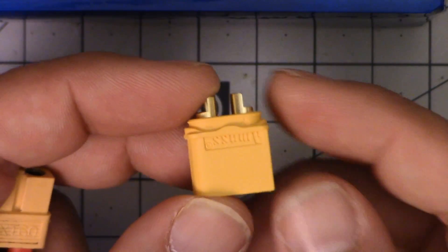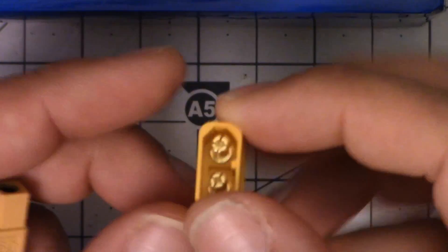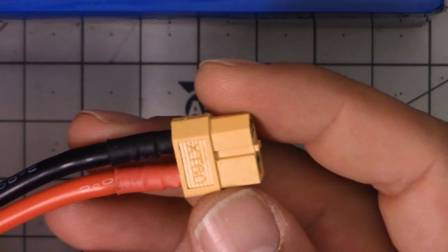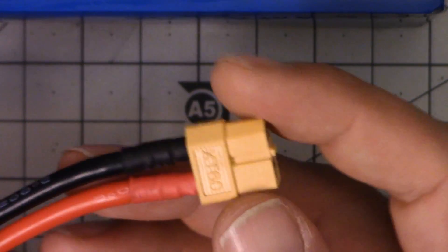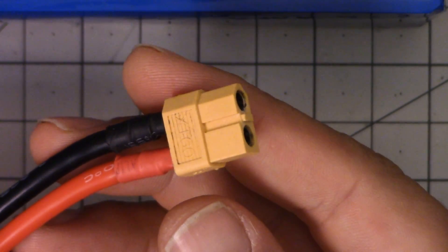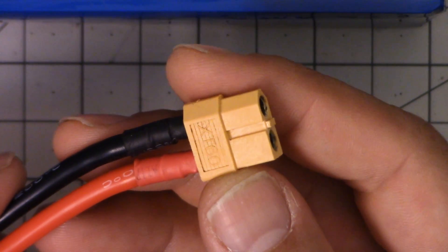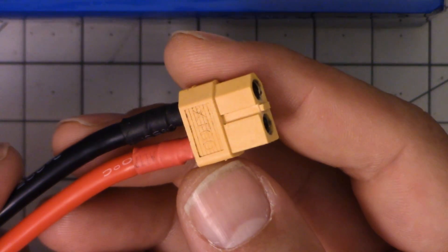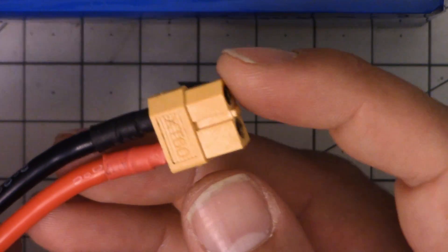You may have this style of XT60 — this is just a slightly different style where the plus and minus are printed here instead of there. Regardless, they should have it printed somewhere. If you really can't find it anywhere, just get out a battery and double check. Note that sometimes batteries come from the factory wired backwards, so it's not impossible you could get a problem. When you get new batteries from the factory, it's a good idea to plug them into your battery charger and try a storage cycle, because if the battery comes wired wrong, the charger will give you an error message. And don't just plug in the balance connector — plug in the discharge lead as well, because it does happen that batteries come with the discharge lead wired backwards.